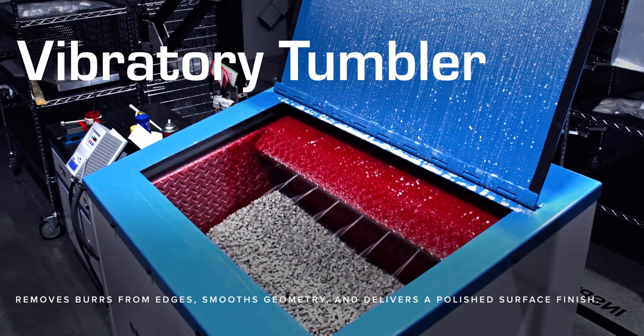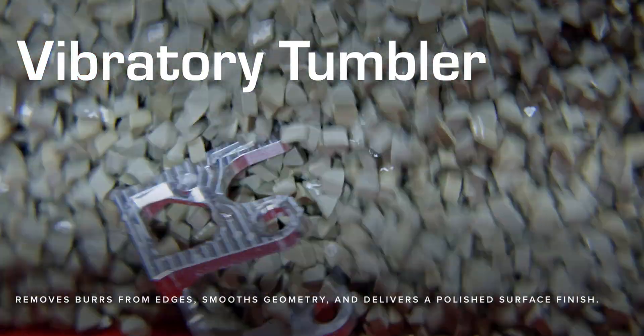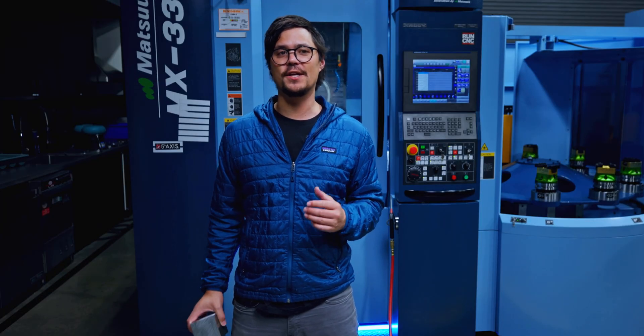Even after deburring, we run the part through a vibratory tumbler to break the final edge and smooth out any micro-burrs. This step gives the part a uniform flight-ready finish and ensures it is safe to handle and assemble.